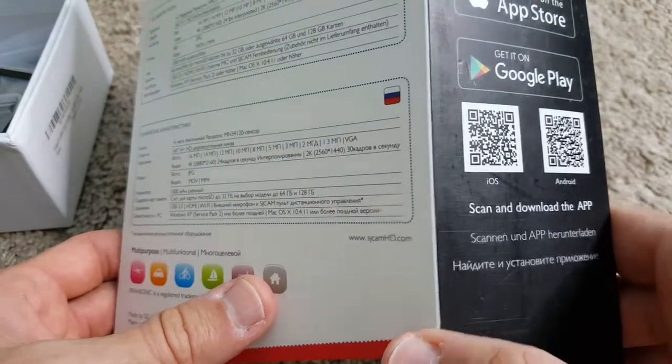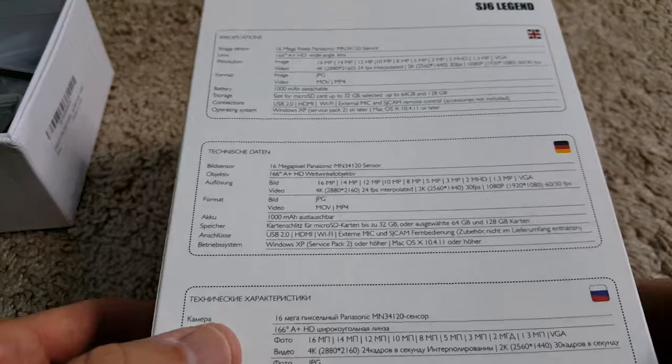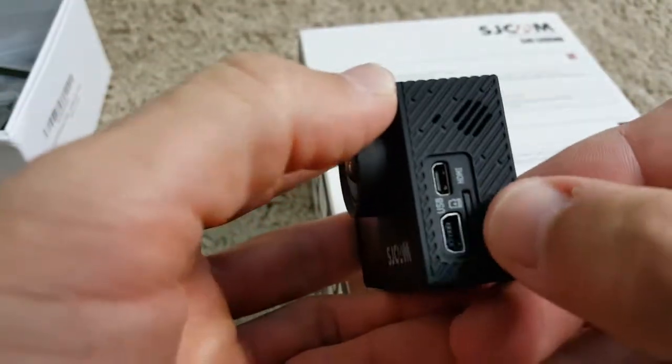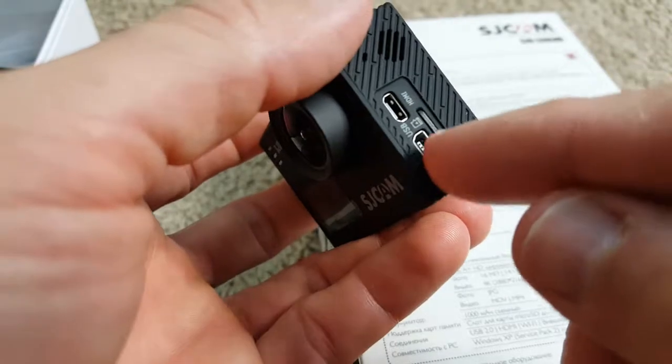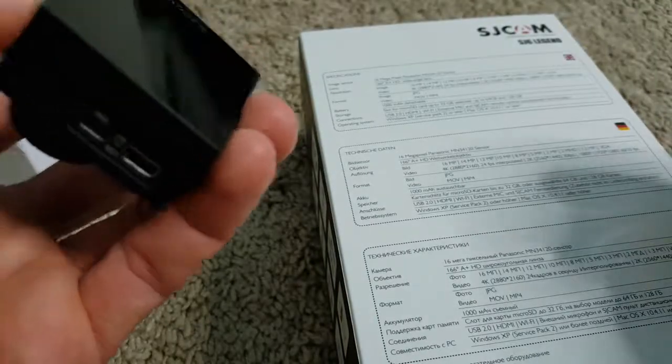The only thing I haven't tested is the app. I always connect by the mini USB cable, or sometimes I take out the micro SD card. The easiest way for me is to plug in the mini USB cable into the computer and then select mass storage on the touchscreen.